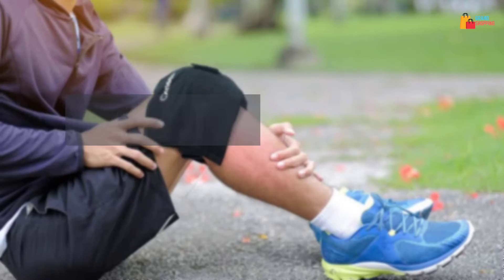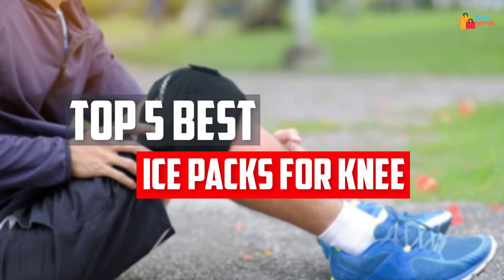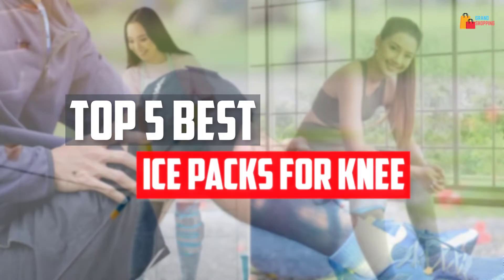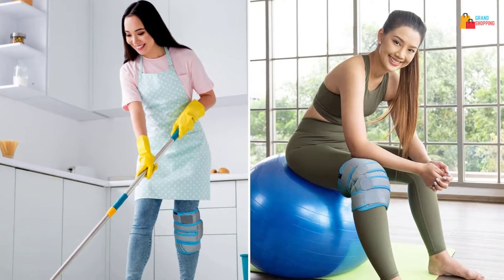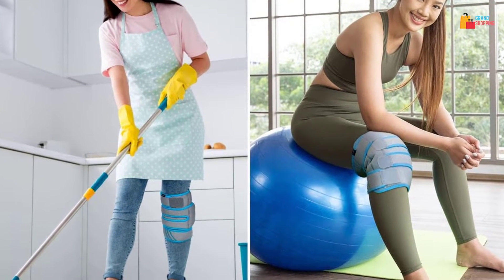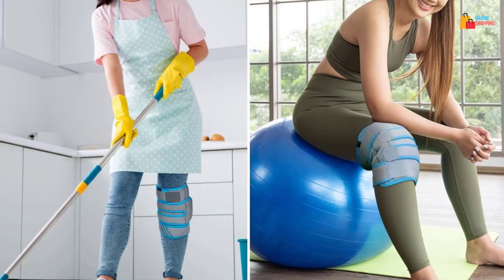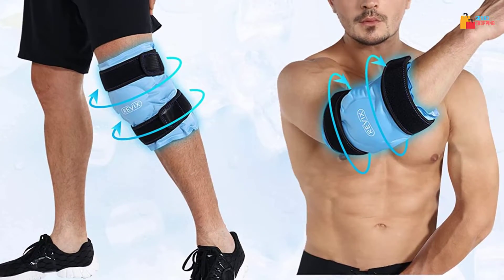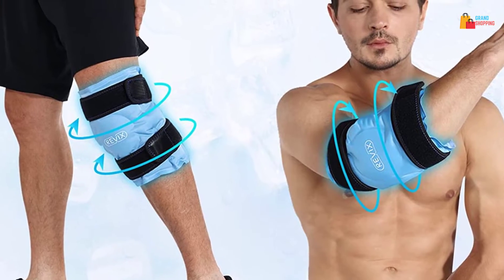In this video, we will look at the top 5 best ice packs for knee available on the market today. We made this list based on our personal opinion, hours of research, and customer reviews. We've considered their quality, durability, features, and more. If you want more information and updated pricing on the products mentioned, check the links in the description box below.